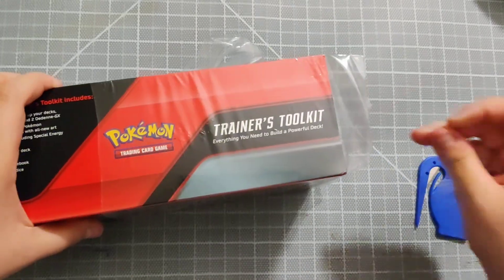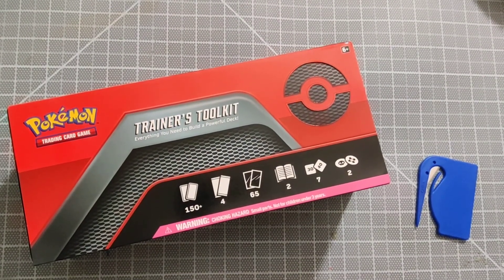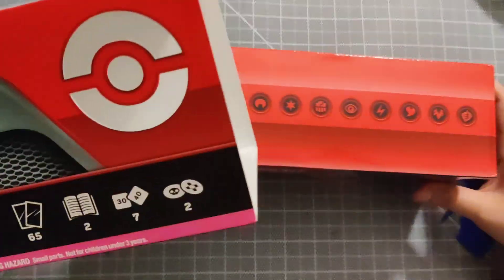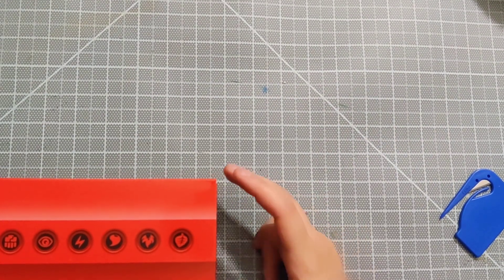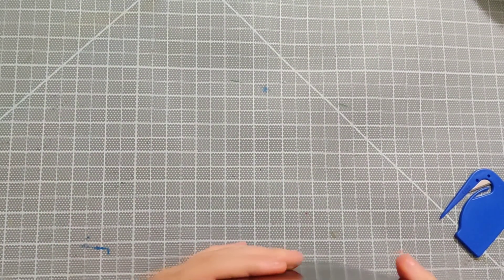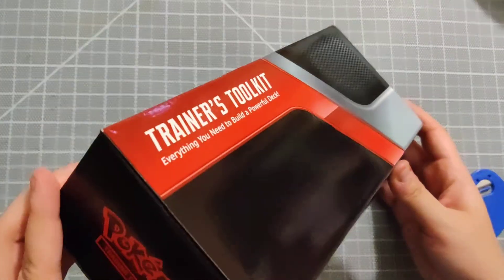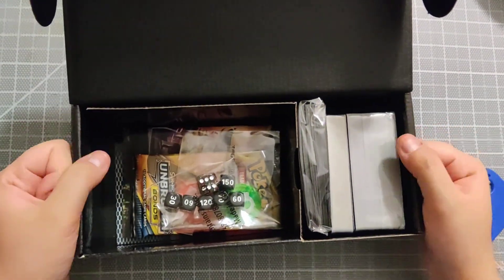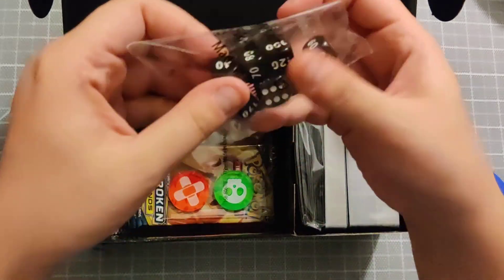I do want to eventually get all the elite trainer boxes. The box slides in and out - it's see-through. It's pretty big, about nine and a half inches long by three inches deep and about four inches tall. It unhinges - it's the Trainer's Toolbox. It's more of a proper box than I expected; it comes in an actual cardboard box rather than being flimsy.